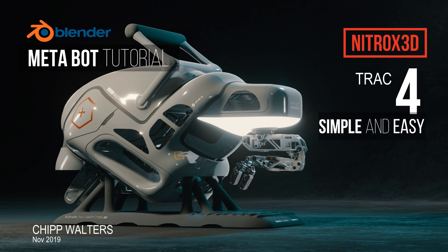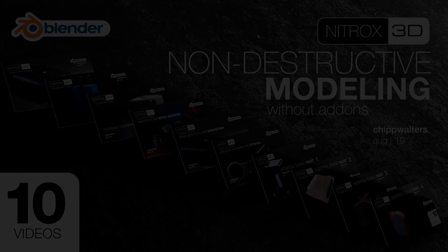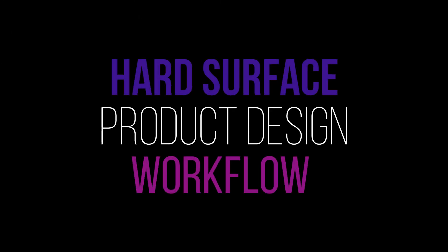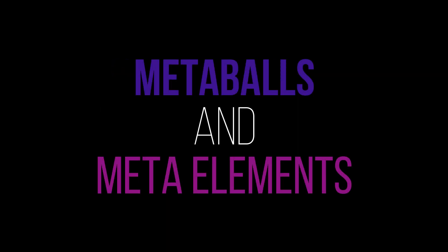Hey, what's up guys, Chip Waters here for another exciting bit of news. This time it's all about Track 4 of the best-selling Nitrox 3D modeling courses. I want to talk about a very new and amazing hard surface product design workflow, all based on Blender's meta balls and meta elements. We call this track Metabot.